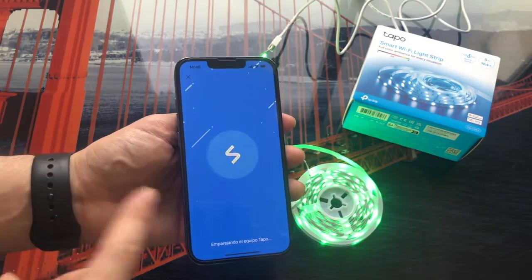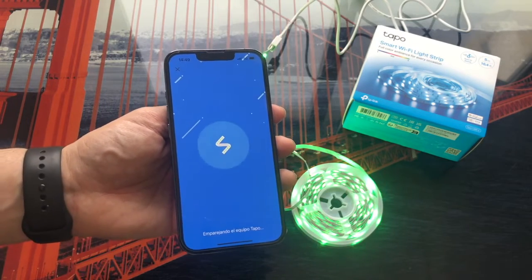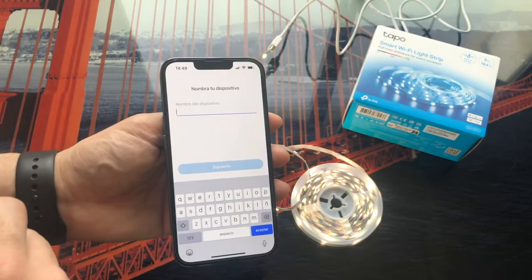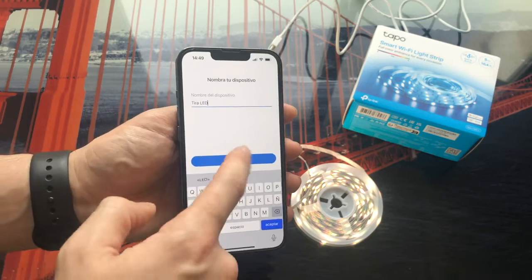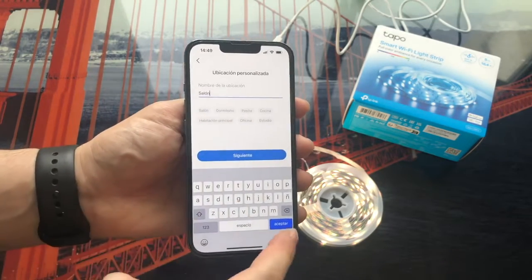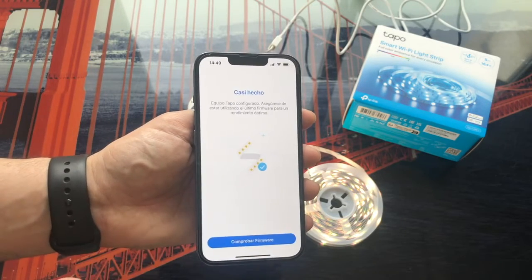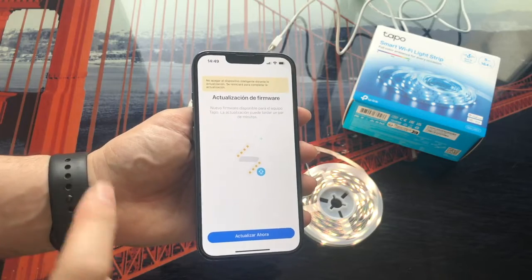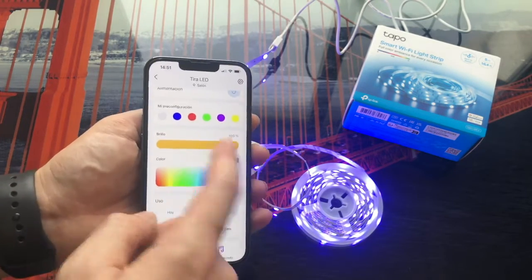We enter the password and once the Wi-Fi is set we click next. Once we click next, the application begins to configure, pairing the Tapo device. After a few seconds, the next step will ask us to name the device — in this case we are going to name it LED strip — then click next. We set the location, choose the LED strip icon, and then we check and update the firmware, which is super important. After a few seconds, we already have everything perfectly updated.